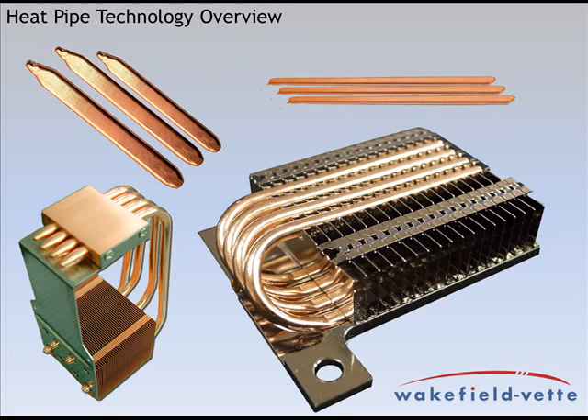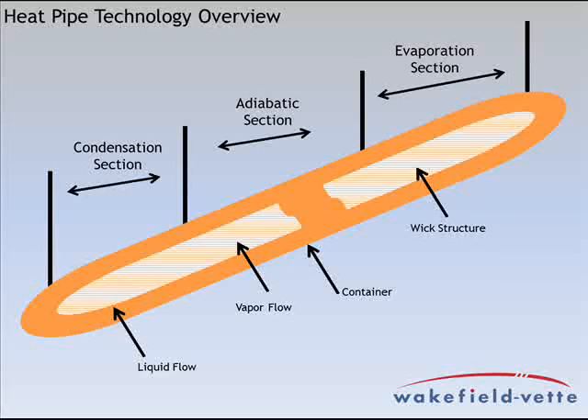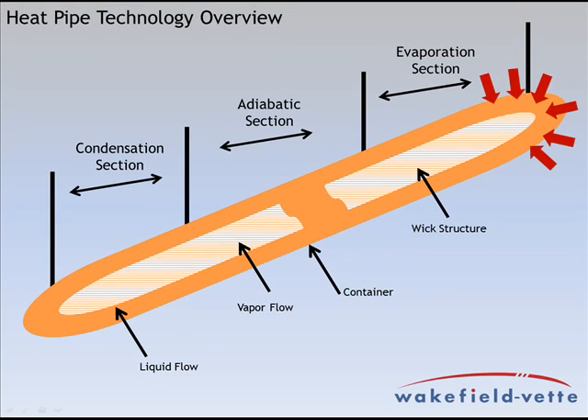This short video will give a brief overview of Wakefield Vet's heat pipe technology solutions. Heat pipes are a transport mechanism to move heat from the heat source to an area where the heat can be dissipated. Heat pipes do not actually dissipate the heat and are therefore incorporated into many different types of heat sink solutions.